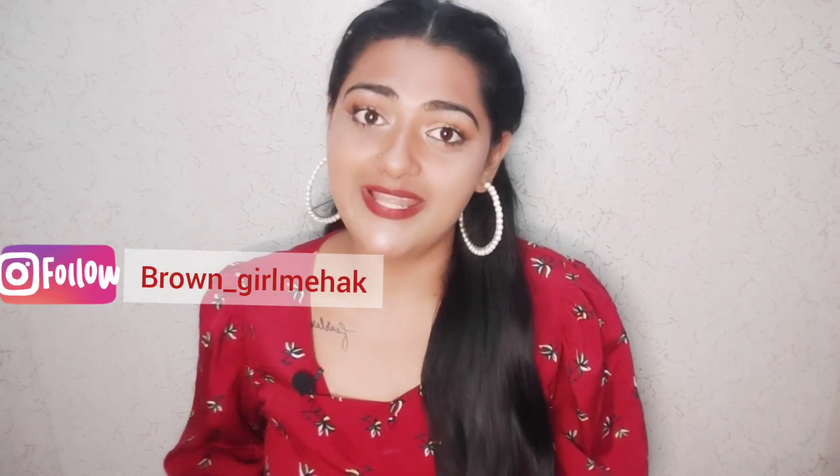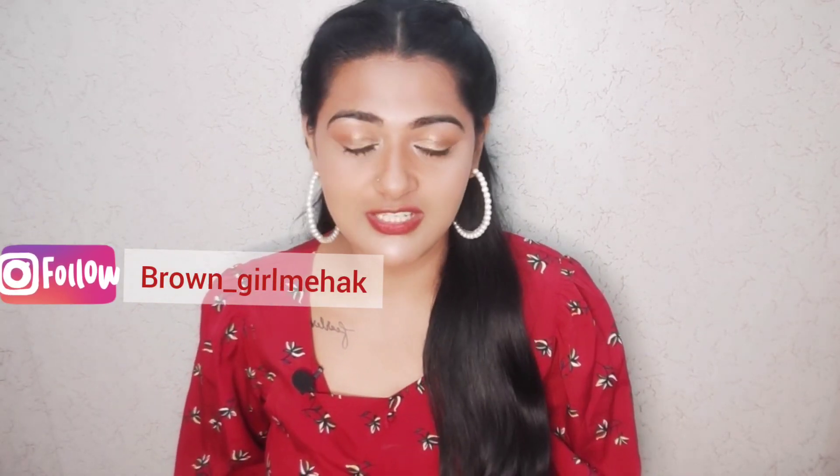Guys, don't forget to follow me on Instagram — this is my handle. If you want daily updates, I will post on Instagram and you can see them there. Till next time, keep taking care of yourself. Bye bye!